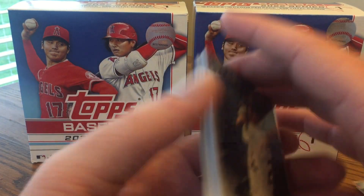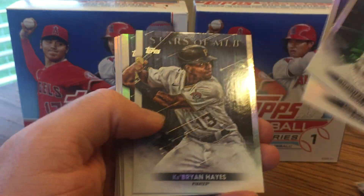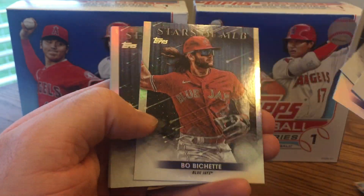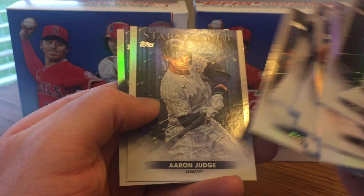I'd say I did really well out of that first box with a hit and a nice low-numbered parallel. But here's the second one — not so great. I'll go ahead and show off the Stars of MLB I got; looks like I got a few of the same.